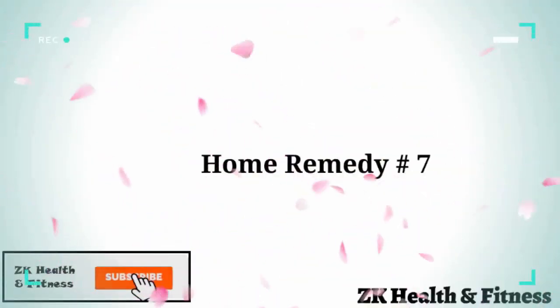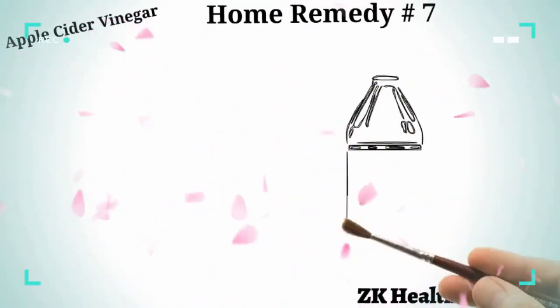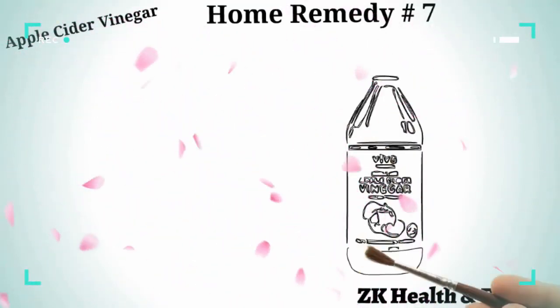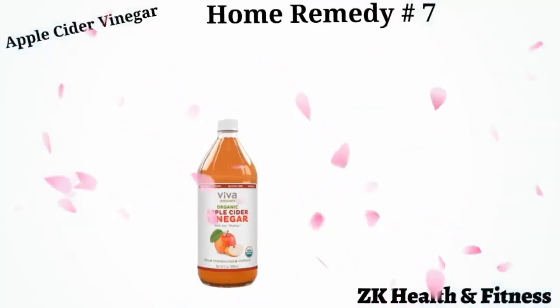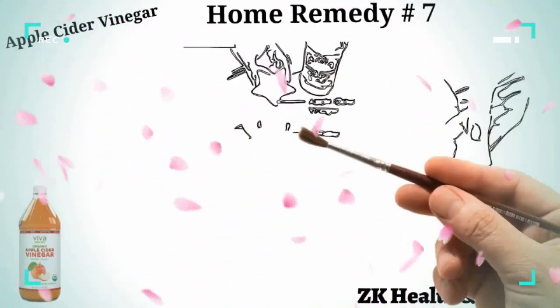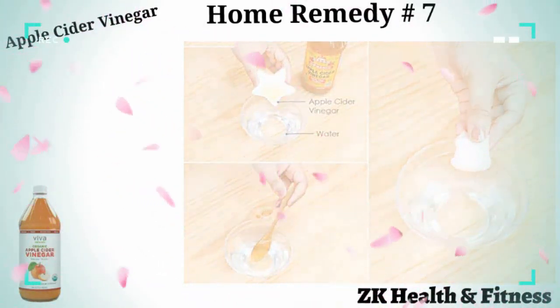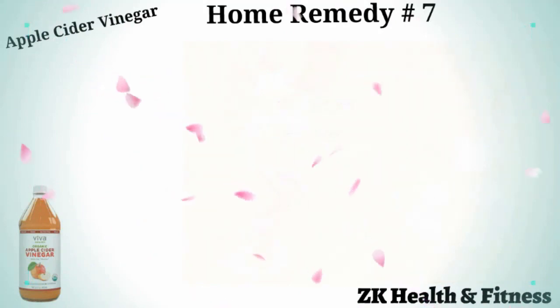Home Remedy 7: Apple Cider Vinegar. Apple cider vinegar is widely used as a home remedy for treating minor dog injuries and infections. Mix equal amounts of apple cider vinegar and water. Dip a cotton ball in this solution and dab it on the affected area. Repeat this remedy daily until you see improvement.